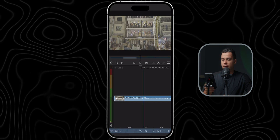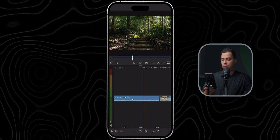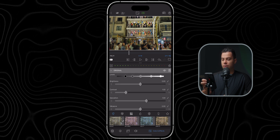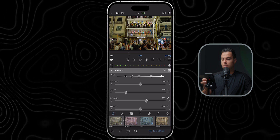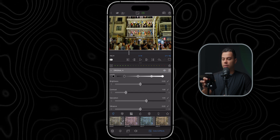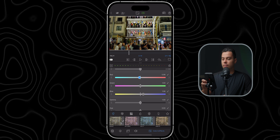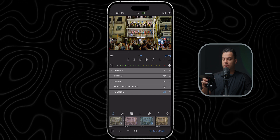Now let's move on to the next shot, which I shot in low light. I'll copy the effects from the previous clip, select this clip, go inside, paste attributes, delete the LUT, disable the vignette, and adjust the exposure slightly. Then I'll go to the white balance layer and decrease the yellow to about here — yeah, something like this. Before and after — it fixes the white balance quite well.